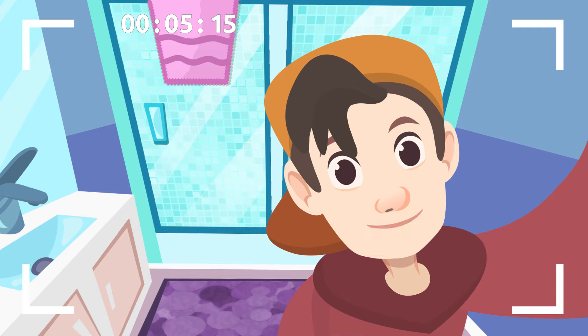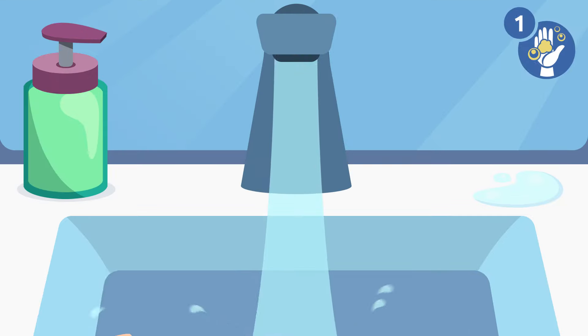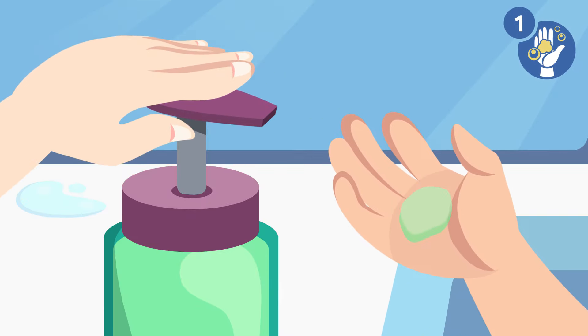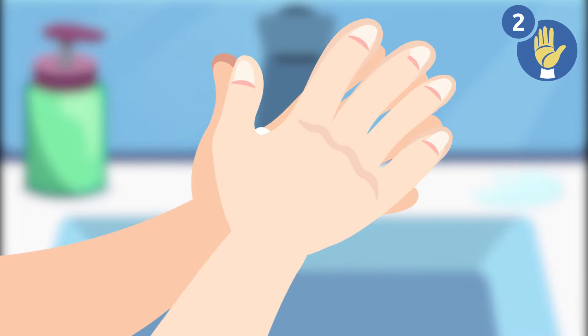Dad, can you hold the camera for me? Step 1: wet your hands and apply soap. Step 2: rub your palms together.